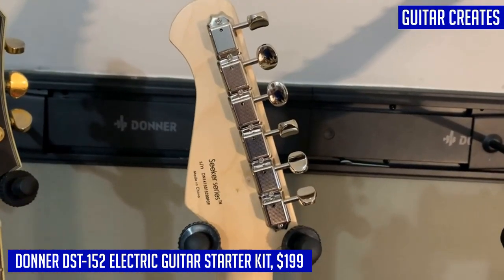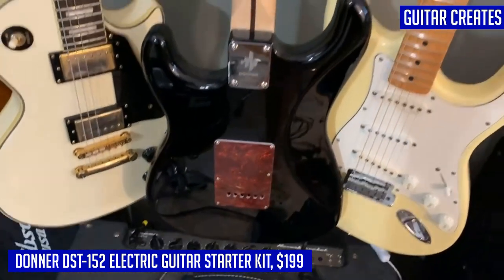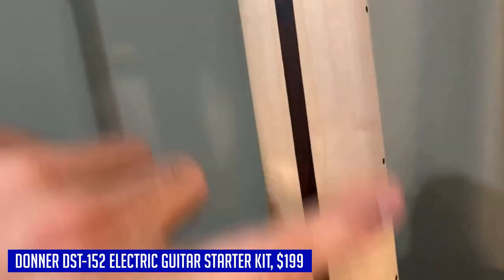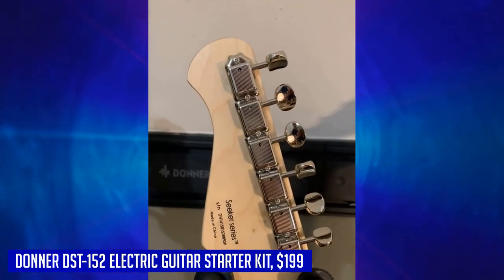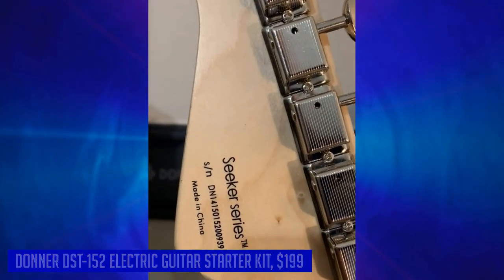Please note that the product is currently being upgraded, so the appearance of the mini amplifier may vary. However, rest assured that the quality remains the same. So don't wait any longer — bring home the Donner DST 152 electric guitar starter kit and start making music today.